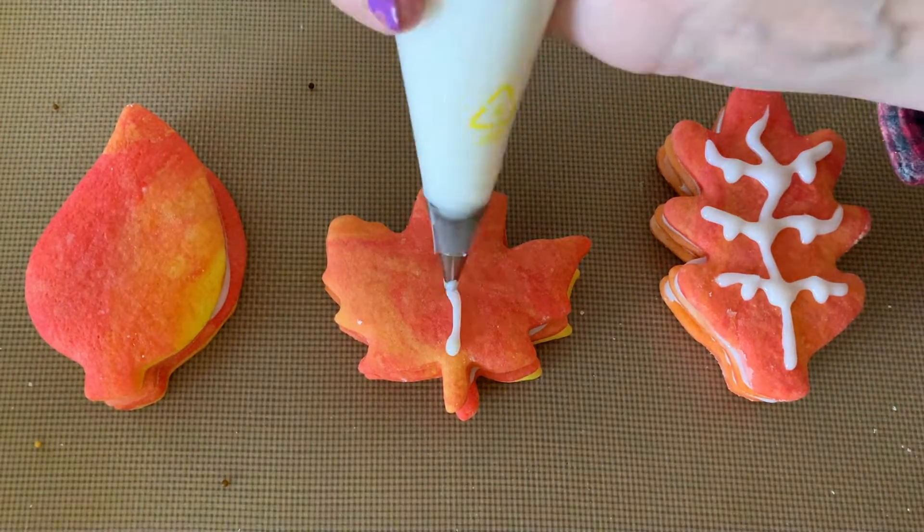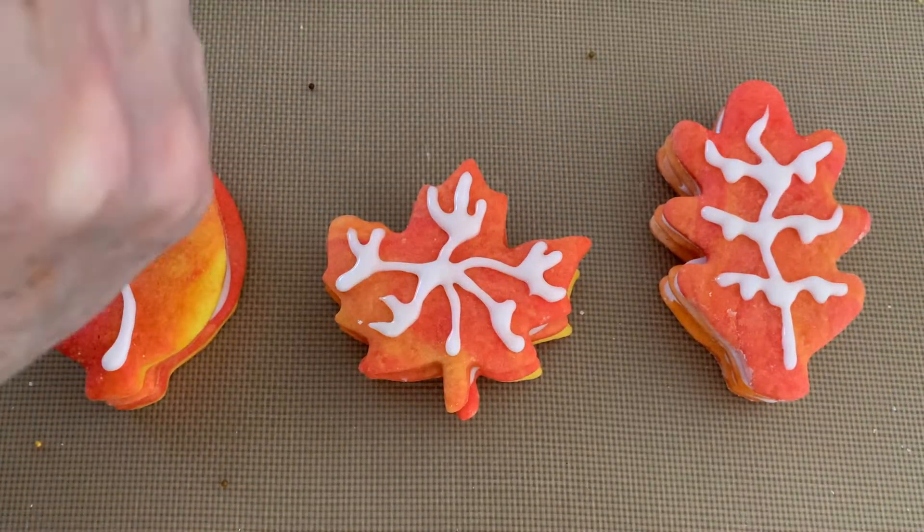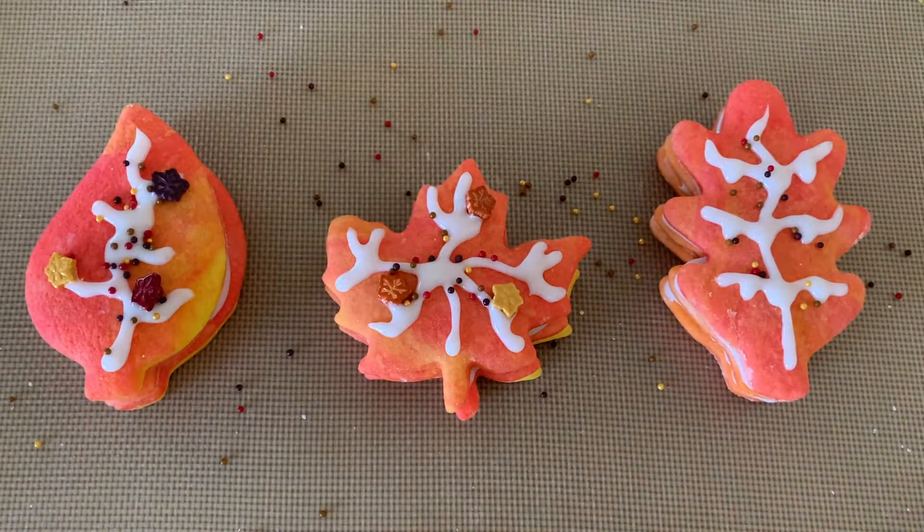Today we are making the cutest fall cookies, but there's actually a fun surprise inside of these cookies.